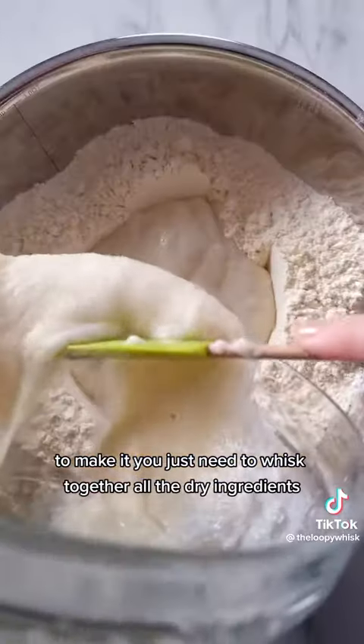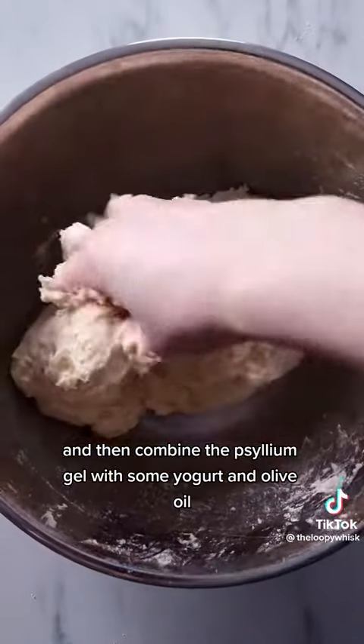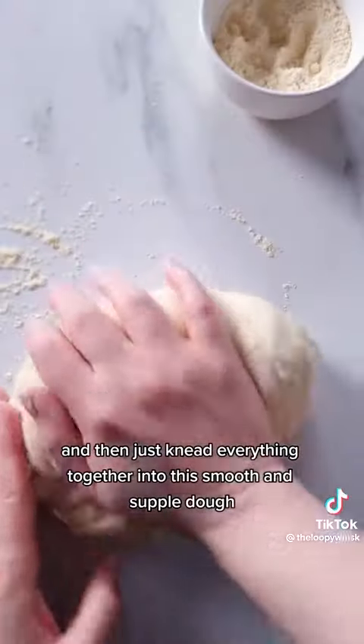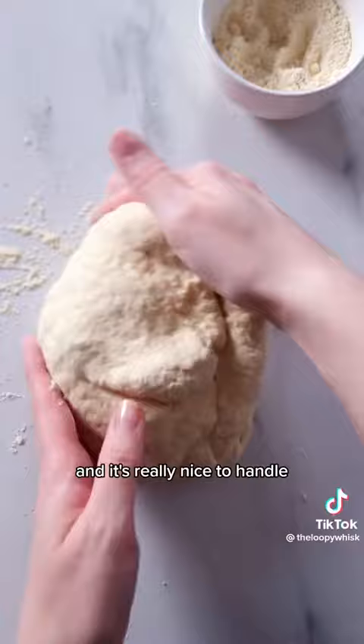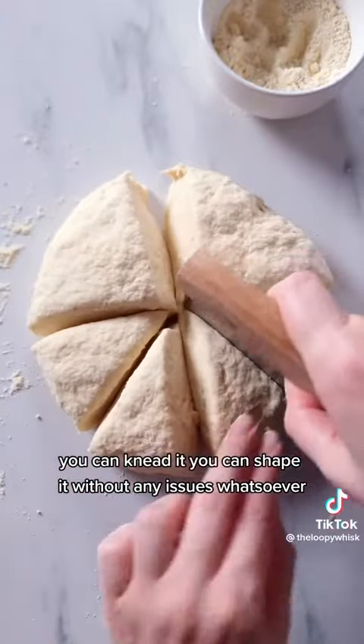To make it, you just need to whisk together all the dry ingredients, then combine the psyllium gel with some yogurt and olive oil, and knead everything together into a smooth and supple dough that shouldn't be sticky to the touch. It's really nice to handle — you can knead it and shape it without any issues whatsoever.